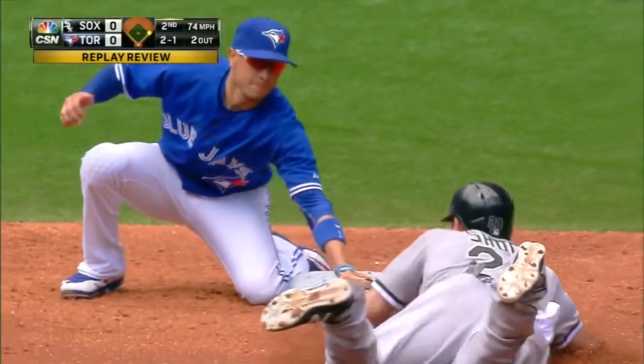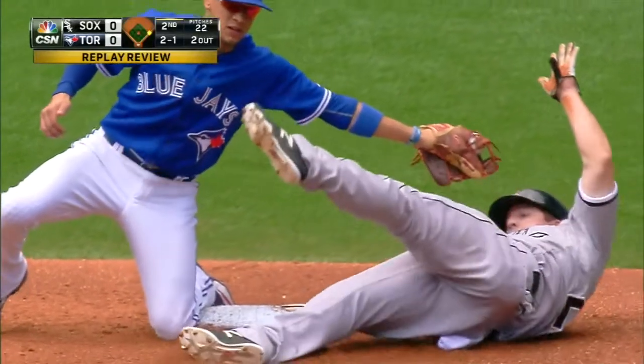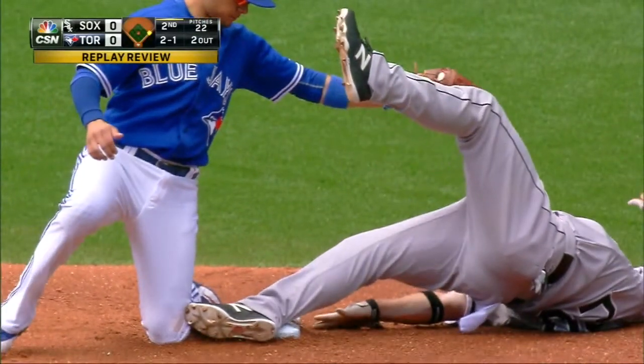And see just exactly if that tag was on before the hand got in. Quite obviously, if the ball beats you and there's no way that you can get in going the normal way, you lift the hand — he missed him there. From that angle it looked like he missed him completely.